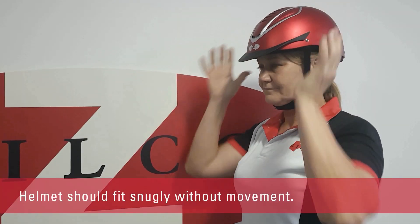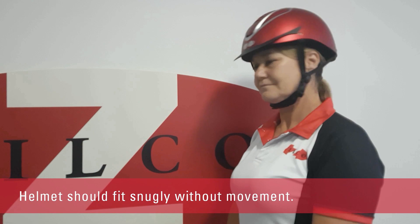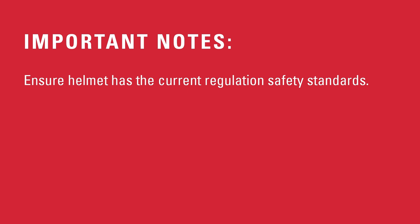It should feel snug without pressure, especially on the forehead. Any shaking should have no movement. Always ensure your helmet has the correct regulation safety standards for your intended discipline.